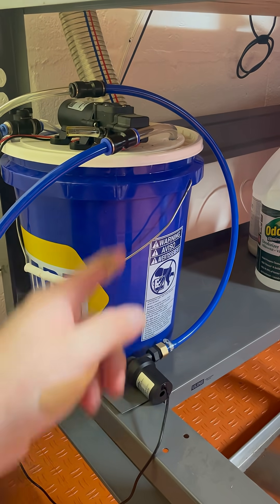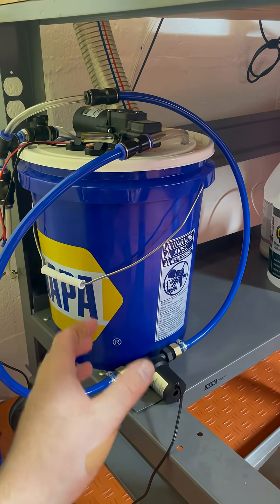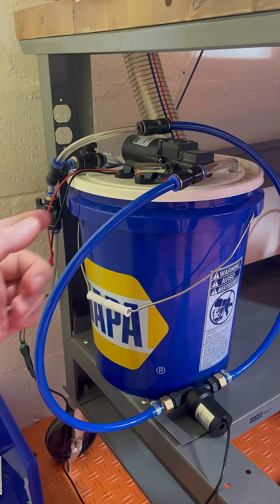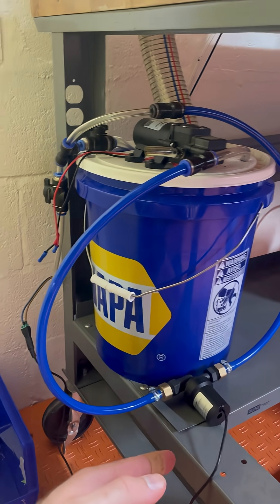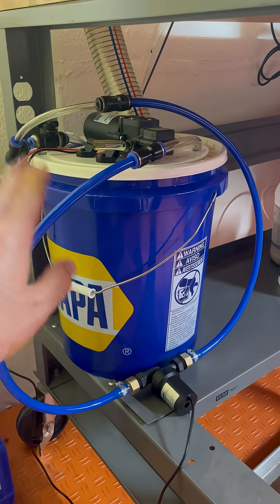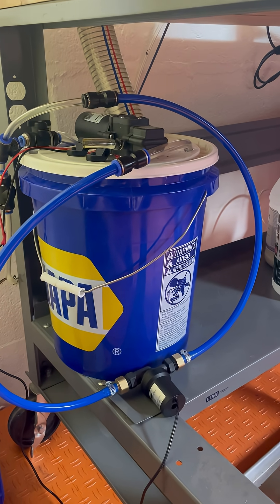So I've got my pump installed. It's plumbed in with plenty of extra hose in case I decide to move it or mount it in a different orientation. I retired the old pump in place in case I need it at a later date or decide that this doesn't work, and I'm wired into the original harness. So I'm going to get this filled and vented and see if we can make some coolant move.